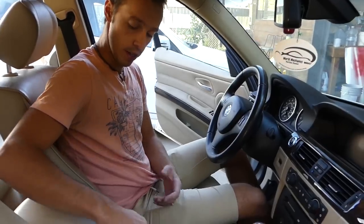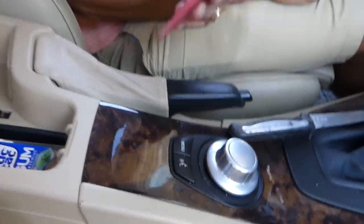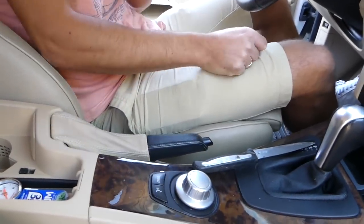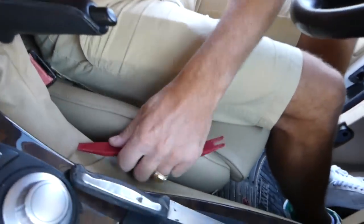The first step is to open the armrest all the way. Once you do that, you need a plastic panel removal tool. All the tools and parts that we use will be listed in the description below. Now lift the handbrake all the way up. With the tool, gently pry on the bottom.